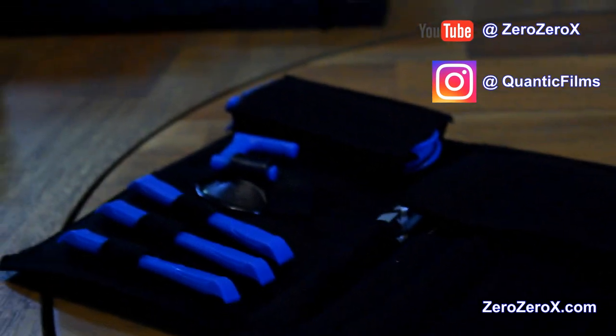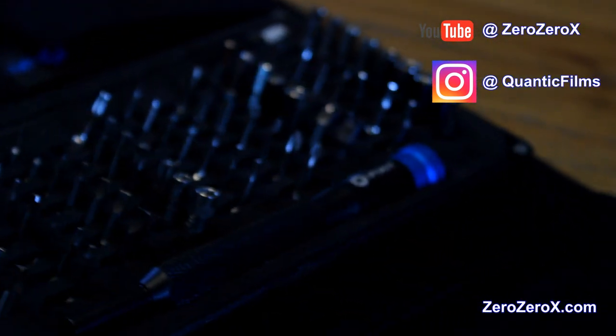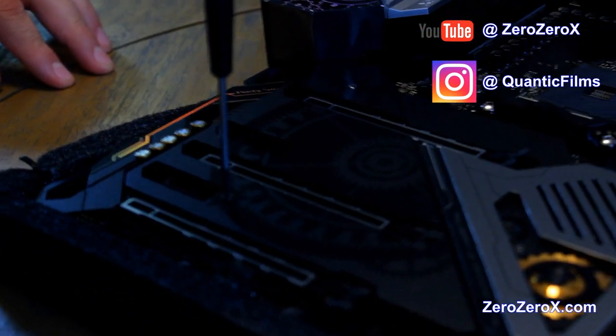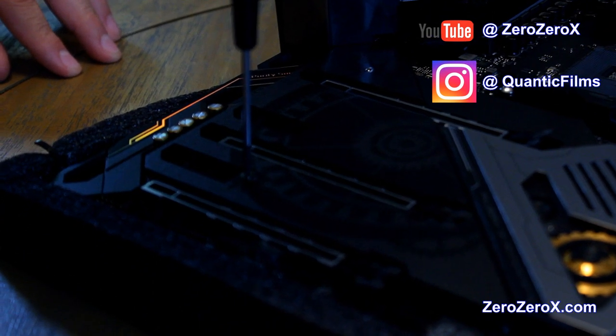This is the toolset we'll be using today, along with a magnetic plate to hold the screws while we install the components. It's an iFixit kit. Let's take out this heat spreader — the plate covering the M.2 slots — and install the storage.